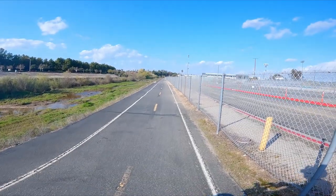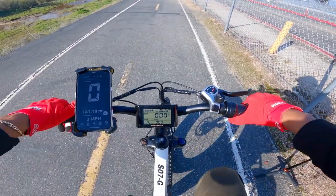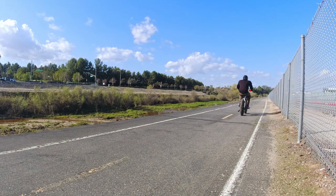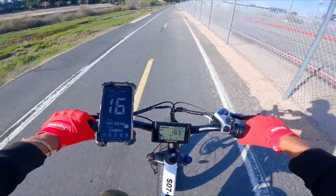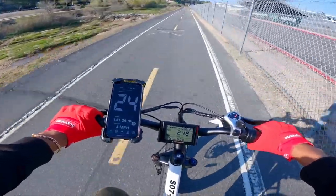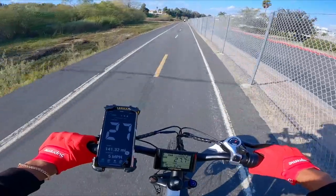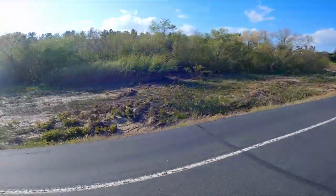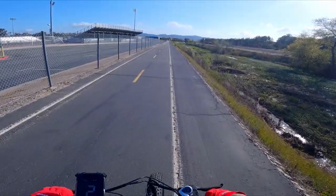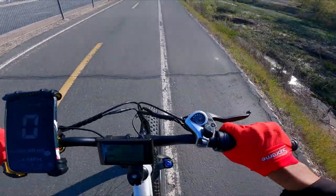It's a brand new day. We're at the designated spot about to perform the top speed run. First one is throttle only — pedal assist all the way up to five. Ready? Three, two, one, go. Kind of a slow takeoff — 14 miles per hour, 17, 20, 21, 22, 23, 24, 25, 26, 27 — still going faster. Top speed is 27 miles per hour. I'm pretty sure we could hit 28 but we ran out of space.